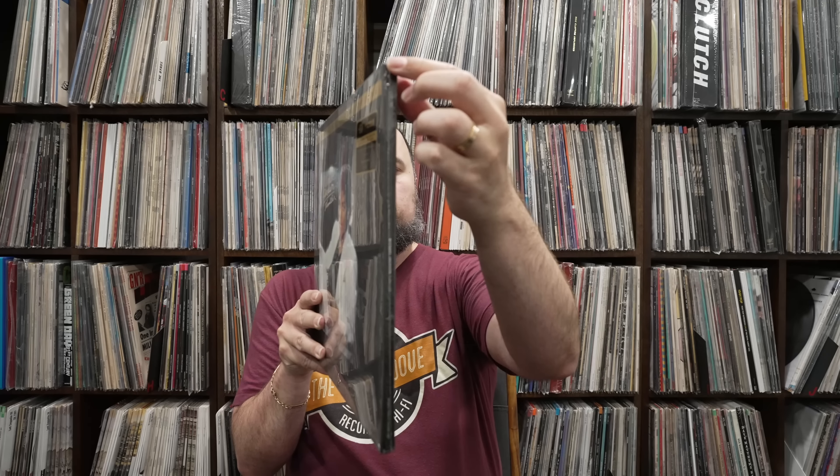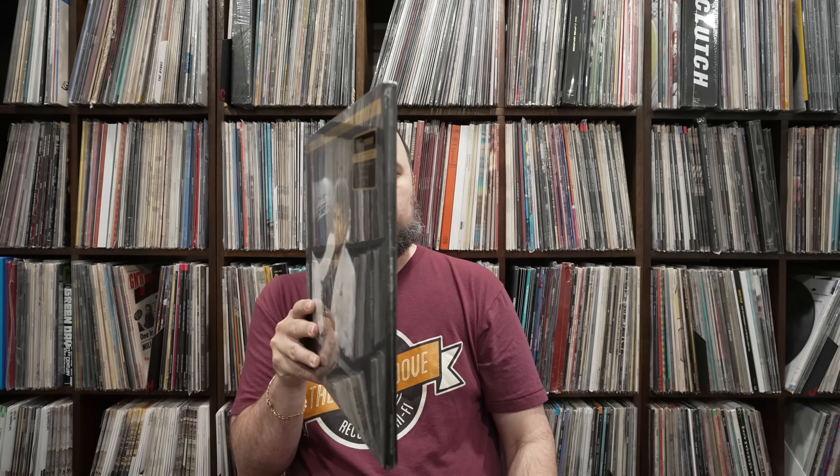I will probably do a poll on the second video on the box, maybe even on this video, of your preference over this box versus the original 45 RPM box. This box can be improved — it can be modified if you're going to do a 45 RPM. You could make it a little bit wider to where you can actually get two sleeves in it.